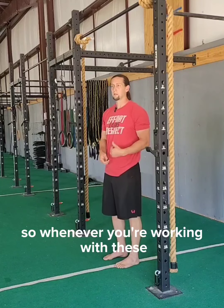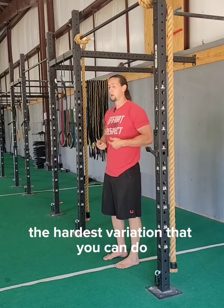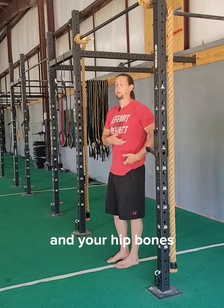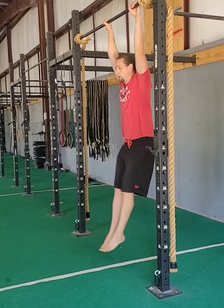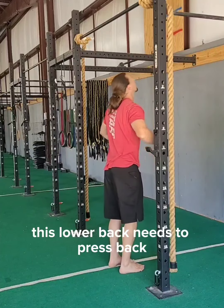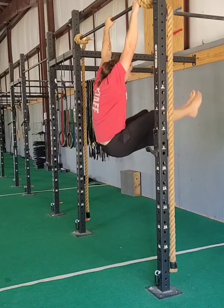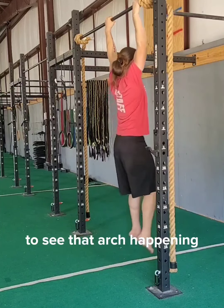So whenever you're working with these, work with the hardest variation that allows you to let those hips roll up, closing that section between your ribs and your hip bones — whether that be tucking those knees up or lifting those legs out. The main thing you're looking for is this lower back needs to press back. It needs to round. We don't want to see that arch happening.